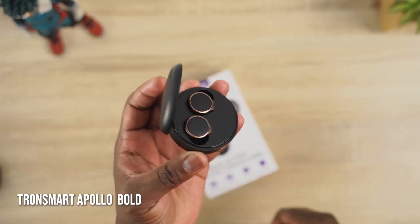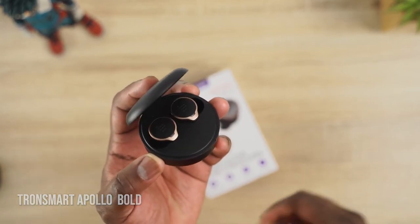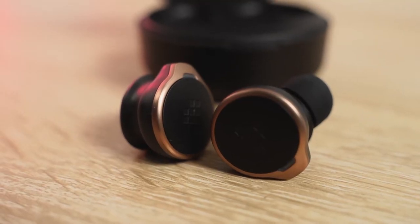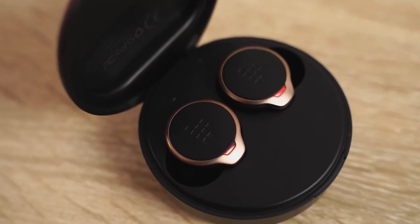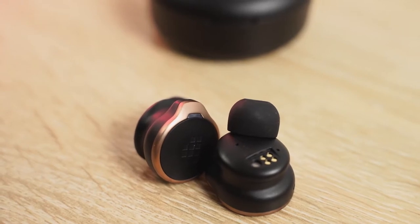The next pair of earbuds are the Tronsmart Apollo Bolt — a really unique pair because they have a ton of features. They've got active noise cancellation at 35 dB. You've got 30 hours of playback with 10 hours within the earbuds, so you can use them for a long period of time. It's also got Qualcomm aptX codec with the QCC5124 chipset, so you've got aptX HD as well. It's got six microphones for good quality all together, and 10 minutes of charge gives you an hour of use.